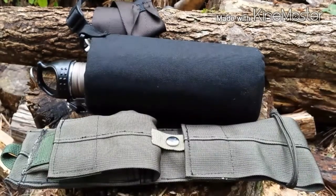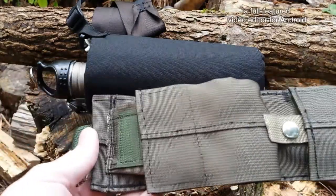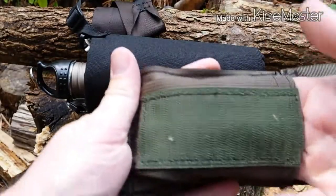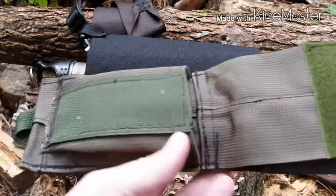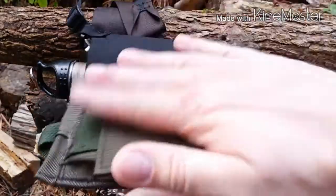I could tell it was really nice just from his video where he made it. But once I got it and held it in my hand, this thing is quality. This thing is going to last forever. It's something I can pass on to my grandkids by the looks of it. It's got a really nice-sized pocket right here. I didn't ask for a pocket, but he put it on there anyway, and that's pretty cool. I haven't quite figured out what I'm putting there yet, but I'm going to figure out something good for it.